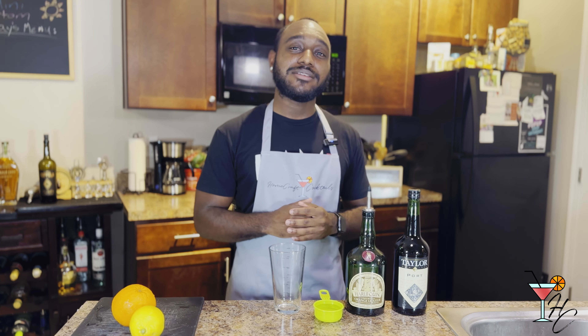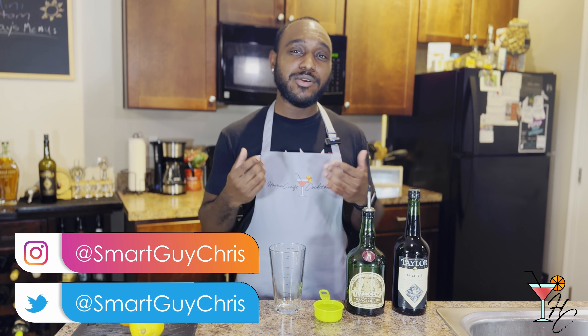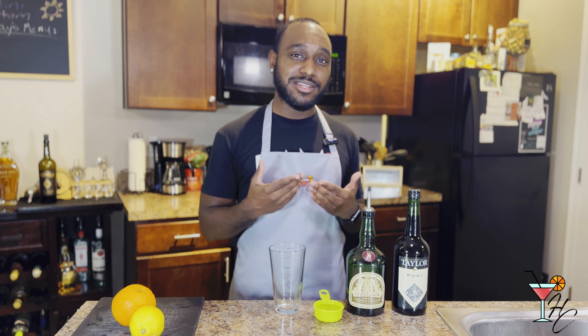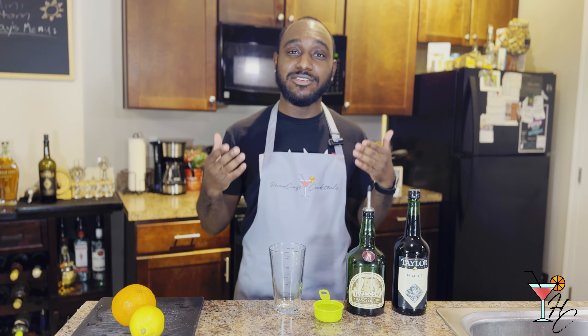What is going on guys? Welcome to Homecraft Cocktails — cocktails you can make from the comfort of your home. My name is Briss, and you might have noticed that the audio might be a little different, hopefully better. I got a new microphone recently, so hopefully it should make the audio when I'm speaking sound even better than usual.